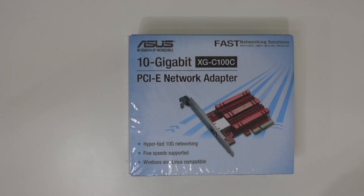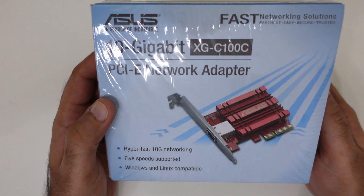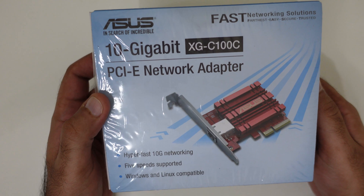Hi, and thank you once again for joining me today. I will be unboxing a product from Asus — it's a 10 gigabit network adapter card, the XGC 100C. This is one of the cheapest options available for upgrading your computer to 10 gigabit network.